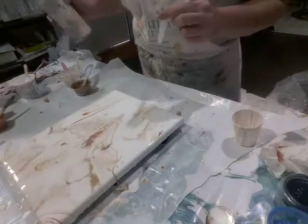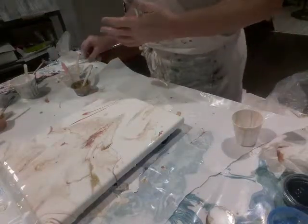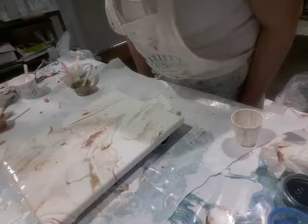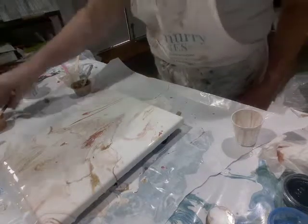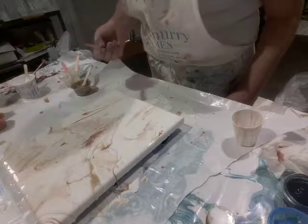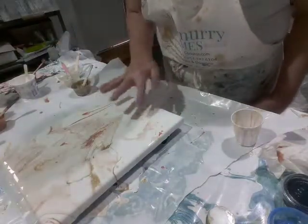Everybody's different — that's why they call it art, and it's a very personal thing. I like a lot of white and a lot of negative space. A lot of people don't. I don't use a lot of dark colors, and if I do, I have white to balance it. I think this one has both. I'm going to just leave that in its organic state right there.